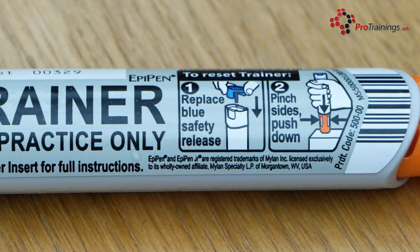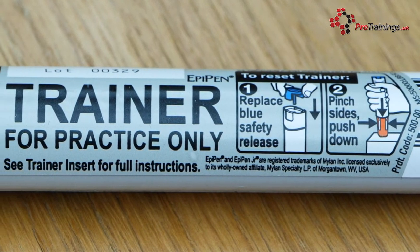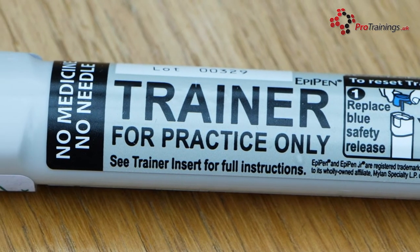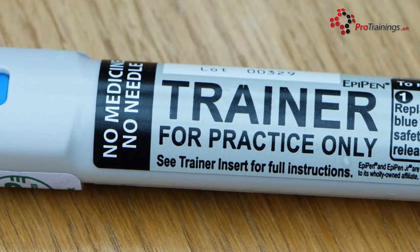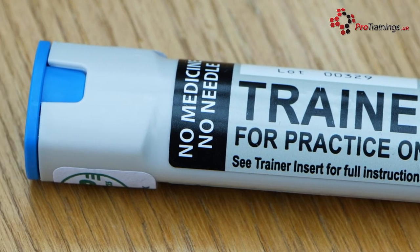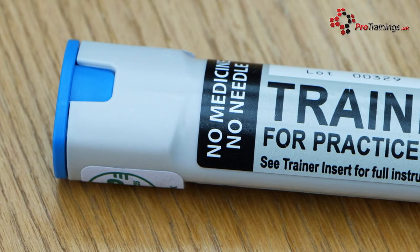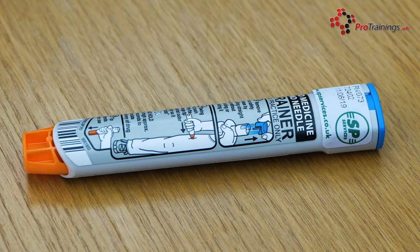To avoid accidents and to prevent damage to the EpiPen, it should always be kept in its case when not in use. There are easy-to-read instructions down the side of each pen, and these should be consulted every time one is used, even if you have used them before, to remind you of exactly what to do and to ensure that there haven't been any changes in regulations or use.